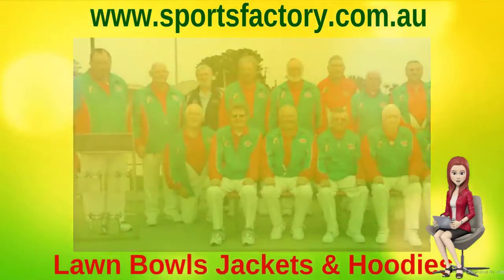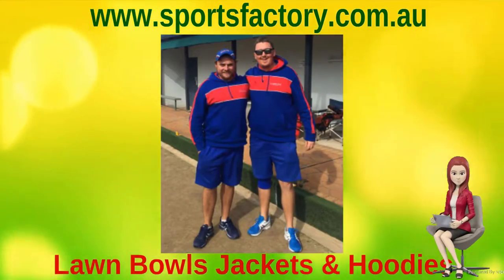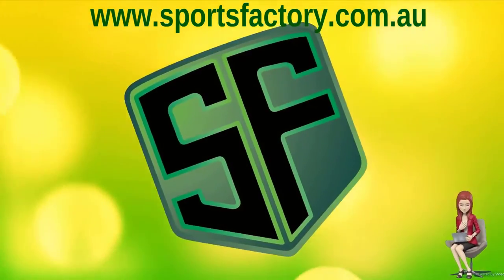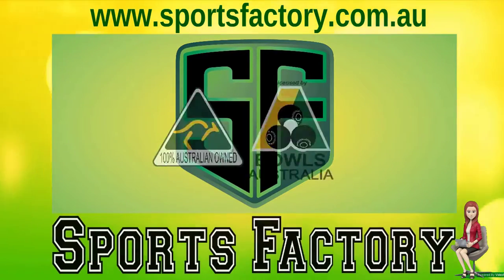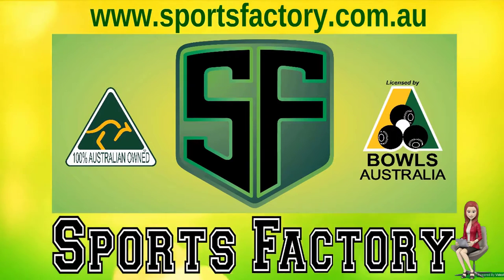We take great pride in our prompt service, and our friendly team are all committed to helping you every step of the way, so all your Bowls apparel needs are met on time. Contact us today for all your Lawn Bowls clothing needs. We look forward to hearing from you. Thanks for watching and have a great day.